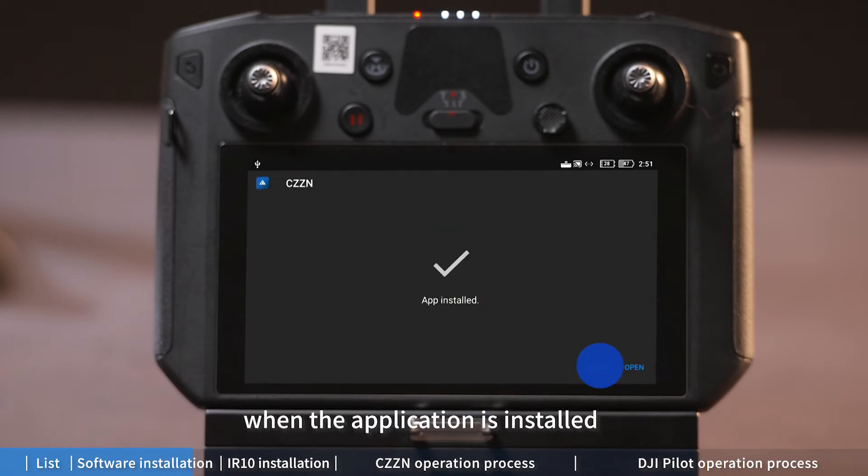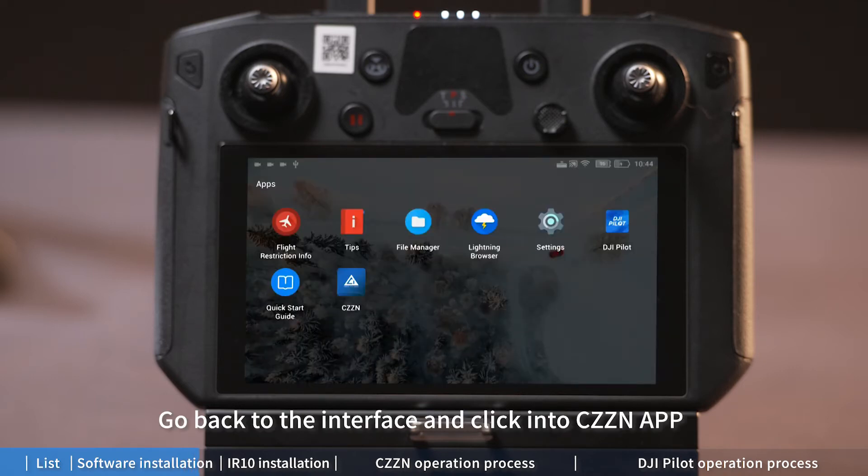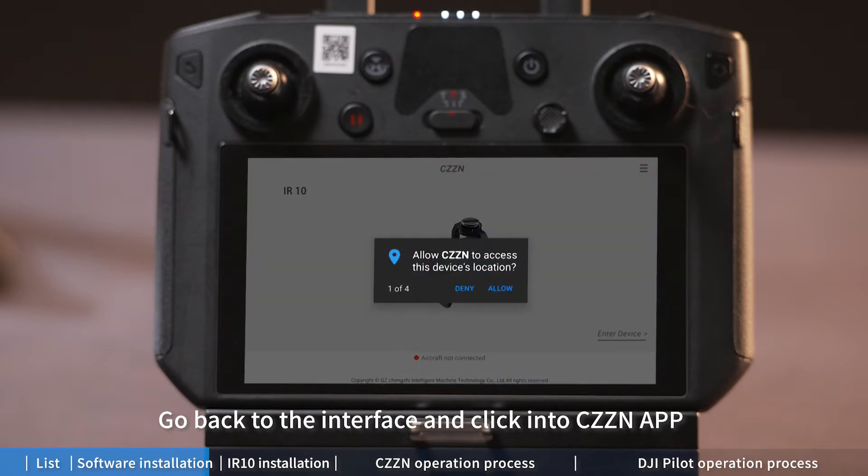When the application is installed, go back to the interface and click into the CZZN app. Click 'Allow' on the prompt dialog box.